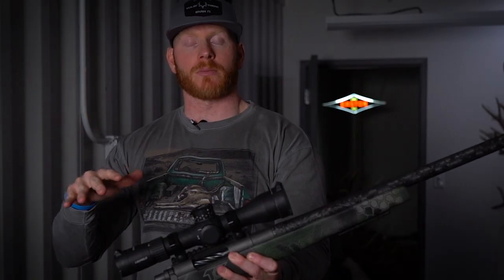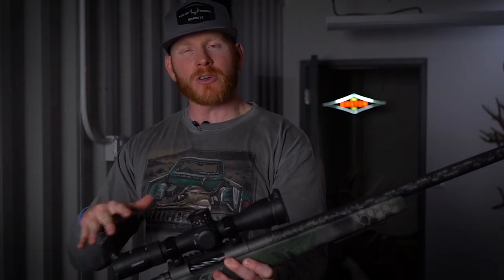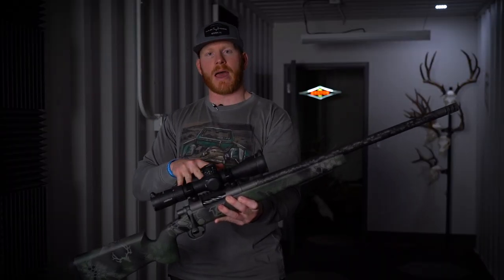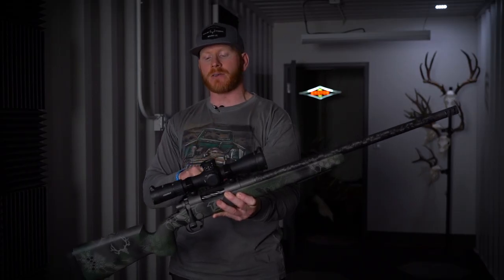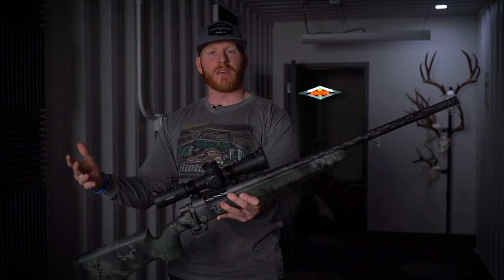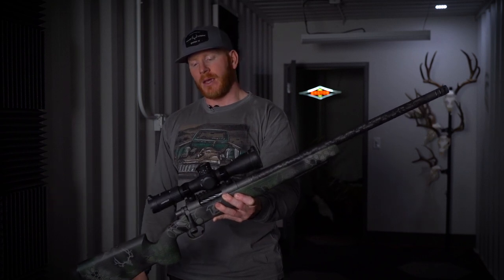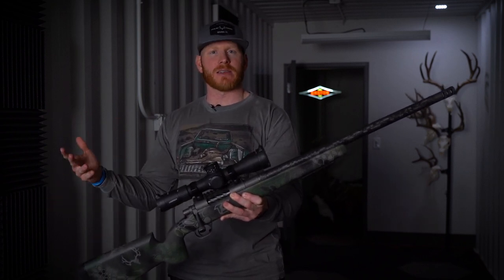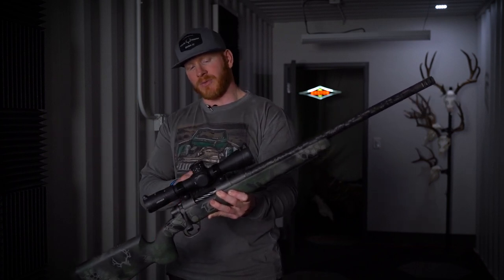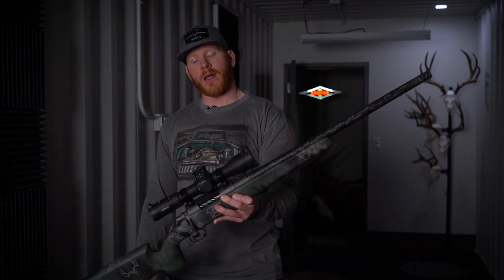So the 300 Short Mag — why the 300 Short Mag? Now the 300 Short Mag was really popular about 10 years ago. You get magnum type performance out of a short action. The 300 Short Mag only has 80 grains of water capacity and a max PSI of 65,000. It's going to be flinging 200-grain ELDXs at roughly 2,840 feet per second. So it's not going to have that velocity that, say, a 300 Win Mag would have, or a 30 Nosler, or a 300 PRC, but it was just popular because it was just an efficient caliber.